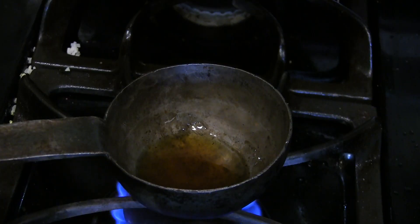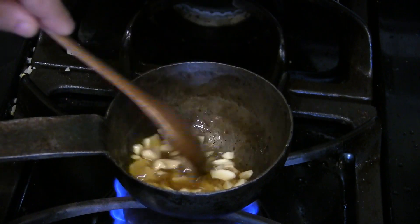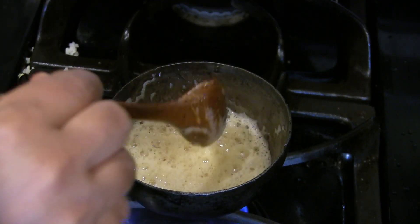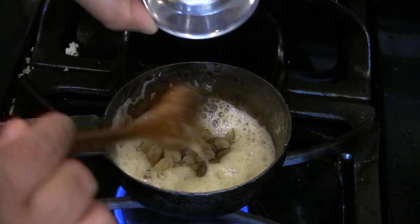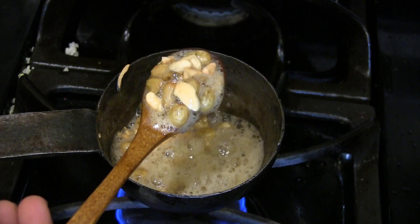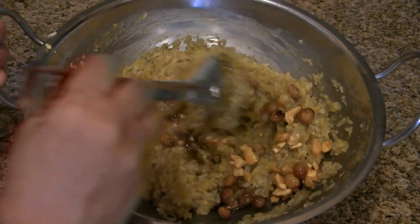Now we have to fry the cashews and raisins. Keep 1 tablespoon of ghee in a ladle on medium heat. Once hot, add the cashew pieces and fry until they slightly change color. Then add the raisins and fry until they puff up. Once the raisins are puffed up, turn off the heat and add this to the pongal and mix it well.